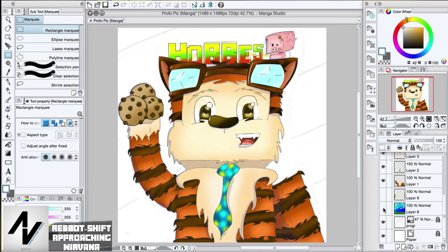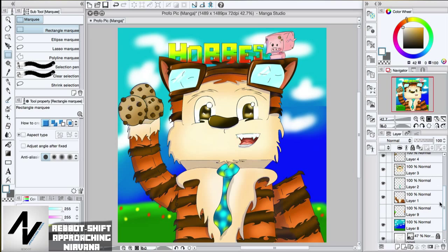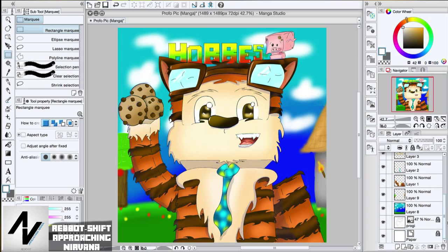For the background I did not know what to do. I was going to do like some things but I didn't know, so I just did this. Then I switched it to be this - I added a little house over here and a little apple tree.